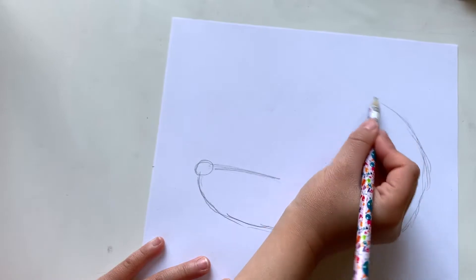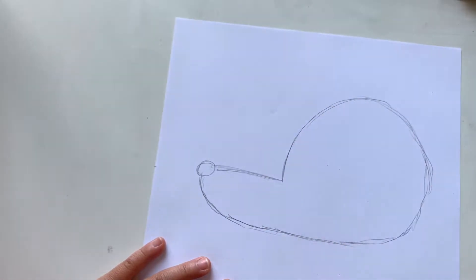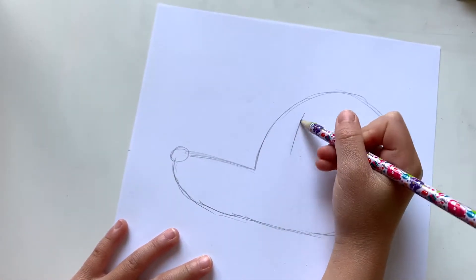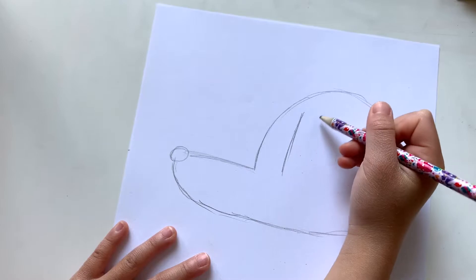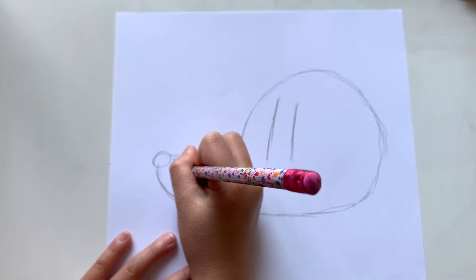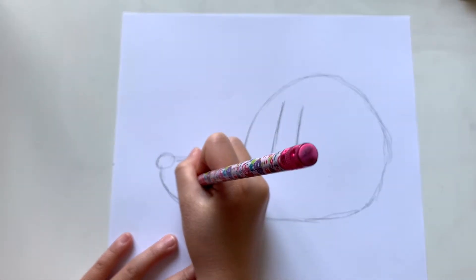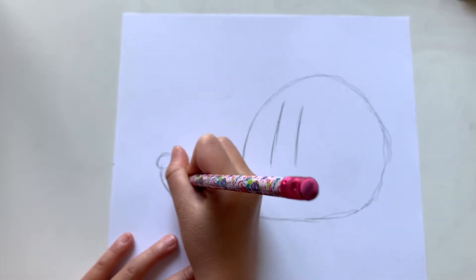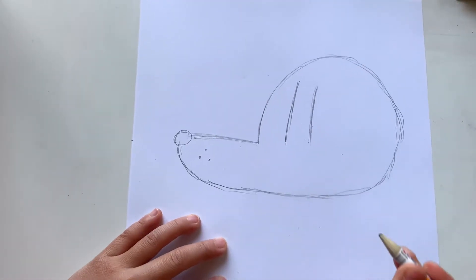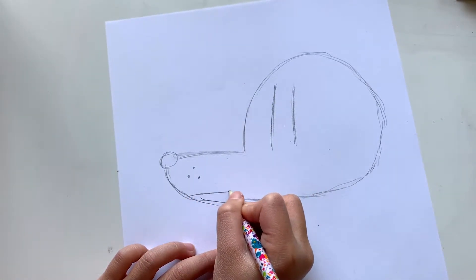Curve it up to there, and then go back down to there. Then we draw his eyes — two straight lines for his eyes. Then we draw spots on the front here, and then we're going to draw his happy face.